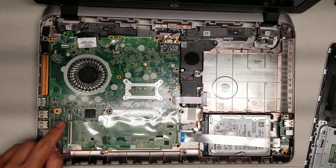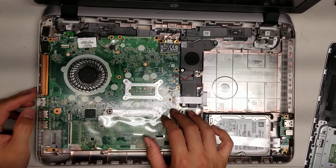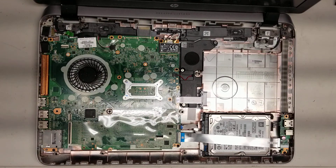Again: keyboard, fingerprint sensor, power button, and then trackpad. That's pretty much how you remove that panel.